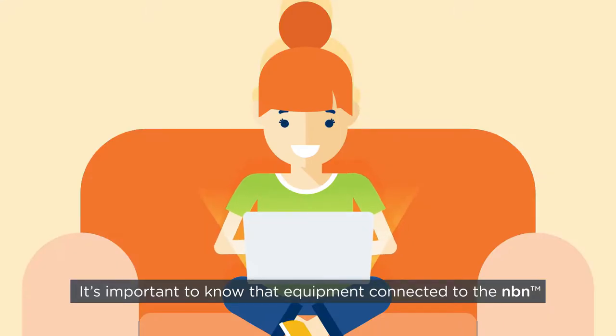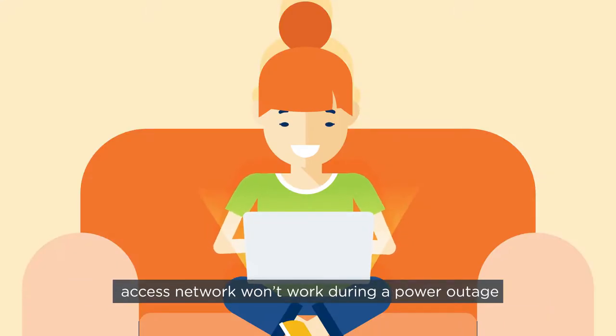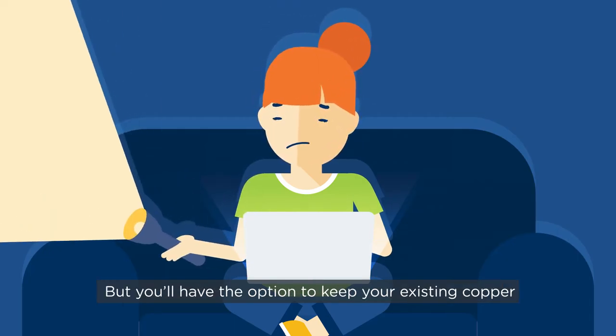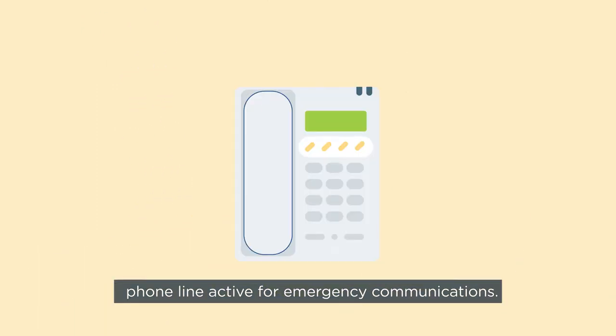Someone over 18 must be present on the day to make decisions about your NBN installation. It's important to know that equipment connected to the NBN Access Network won't work during a power outage, but you'll have the option to keep your existing copper phone line active for emergency communications.